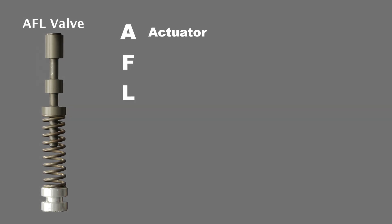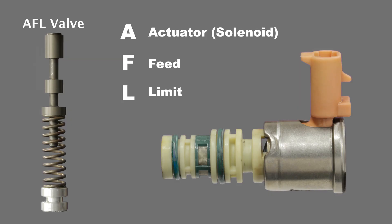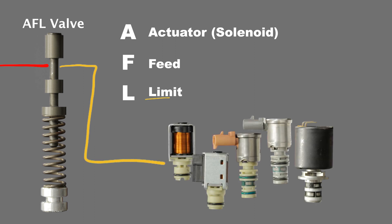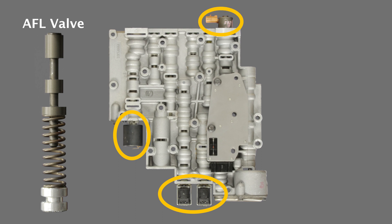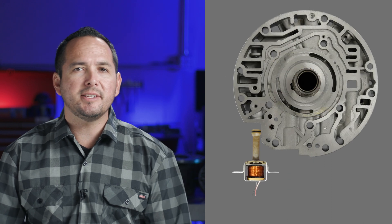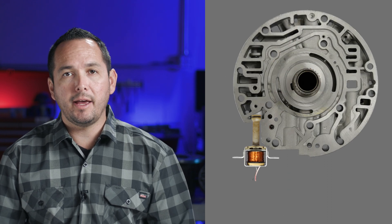AFL stands for Actuator Feed Limit. Another name for an actuator is a solenoid, so you could think of this valve train as the solenoid feed limit. As the name implies, the AFL valve is responsible for feeding solenoids a limited oil pressure. The modified fluid created by the AFL valve is referred to as AFL fluid. AFL fluid is fed to all the solenoids located on the valve body. For clarification, the TCC or torque converter clutch solenoid is not fed AFL pressure.